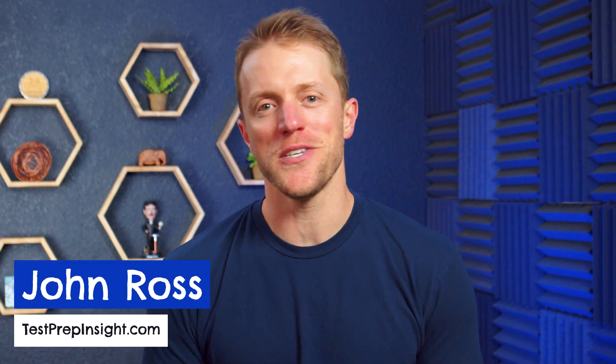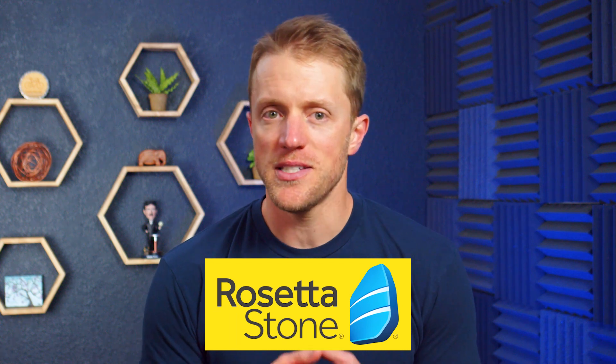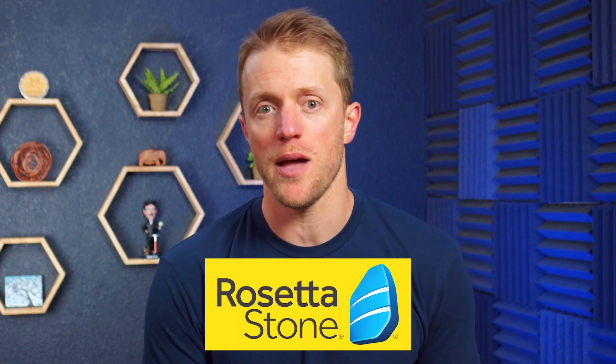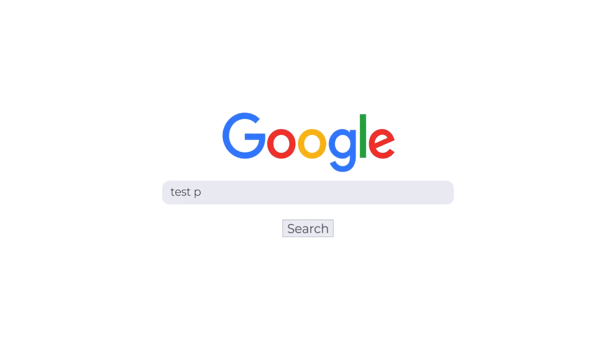Hey, what's up everyone? John here from testprepinsight.com and today I'm going to be reviewing Rosetta Stone German. I'm going to break down how the Rosetta Stone program works, what I like and don't like about this German app, and whether I think it's effective. Because I'll just be covering the major highlights in this video, if you need more detail at any point, you can check out our full detailed written review of Rosetta Stone over on our website — just google testprepinsight Rosetta Stone German review.